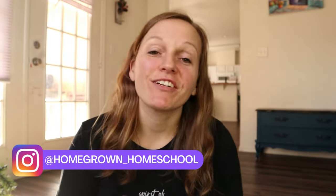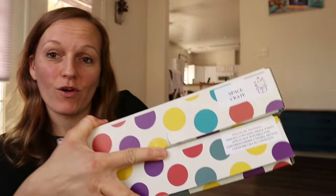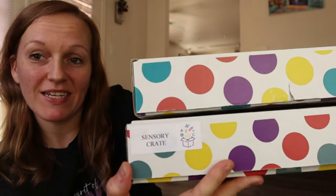Hey you guys, today I'm going to be sharing one of our very favorite subscription boxes with you all. I'm going to be doing unboxings of Knowledge Crates mini crates for their Space Crate and their Sensory Crate. Last year we tried so many different subscription boxes because we just wanted to try a little bit of everything and see what the kids enjoyed the most, and Knowledge Crates has been one of our absolute favorites. The mini crates are affordable, they keep my kids busy for hours, and they're always fun, entertaining, and educational as well.